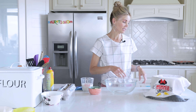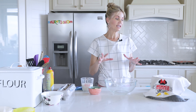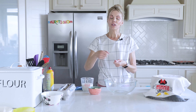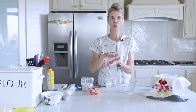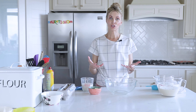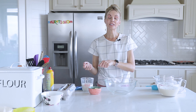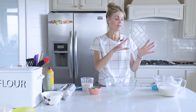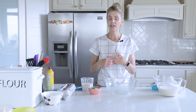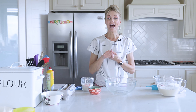I'm going to show you sourdough pancakes today. For sourdough pancakes, the starter doesn't need to be fully activated like it does for sourdough bread — you don't need the float test. You can actually use the discard: when you're feeding your starter each day, you take out half of it, add more flour and water, and that discarded portion you can use for things like sourdough pancakes.